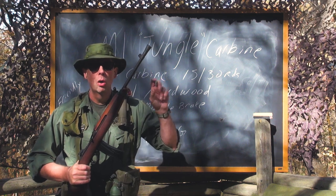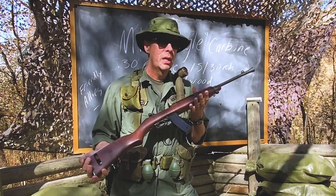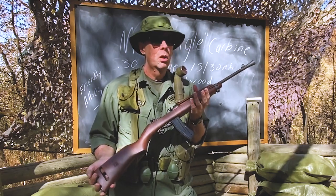An M1 Jungle Carbine. And you say, Paul, I know about the M1 Carbine — I'm a pretty hip cat. What makes it a Jungle Carbine?